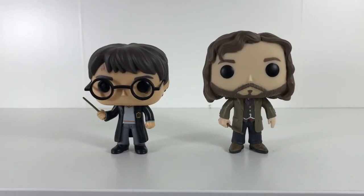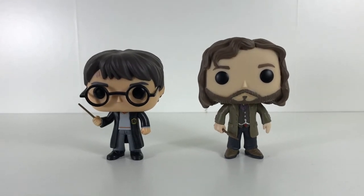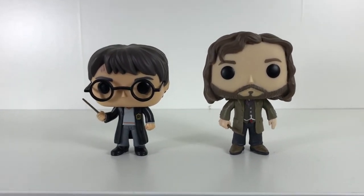Here's Sirius Black next to his godson Harry Potter. He stands a bit taller than Harry to scale and they both look great together.